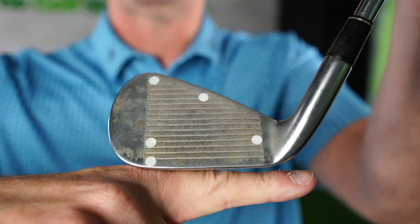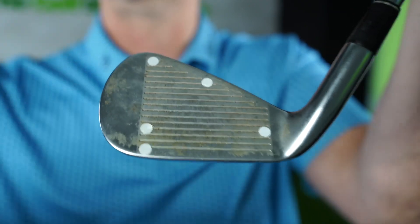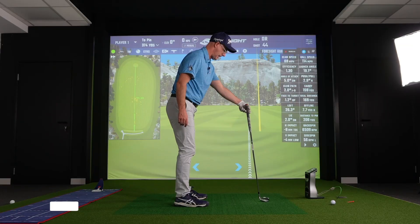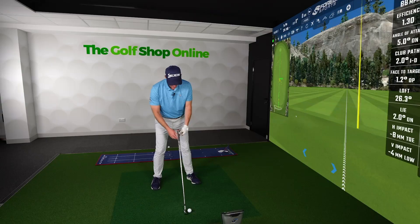The first checkpoint is thinking about how your club sits on the ground. You want an iron sitting relatively flat — basically the toe is a fraction in the air. So once that club is in place, bear in mind that if I position it differently, I'm going to stand in a very different way. That leads us to the next checkpoint: the butt end of the club to the lead leg.